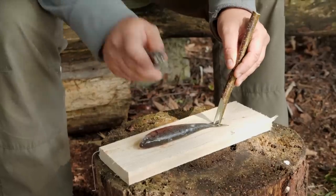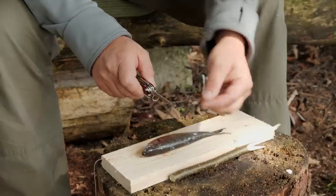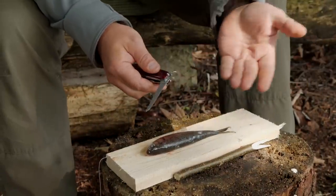If you work with your saw like this, the saw blade can fold in and you can hurt yourself.